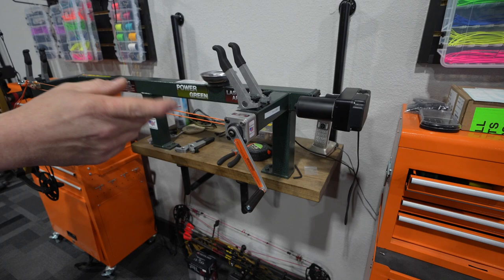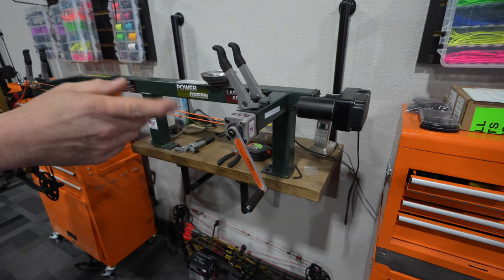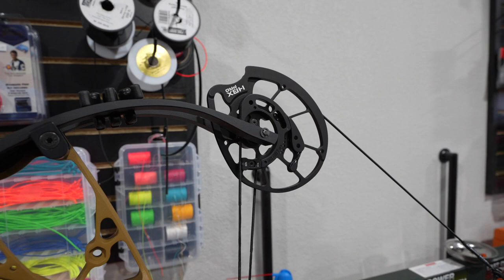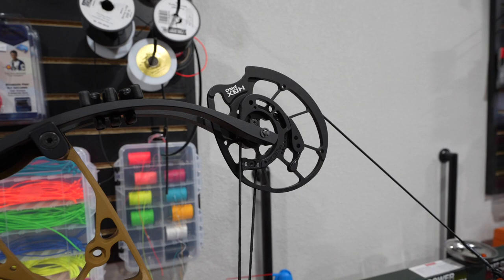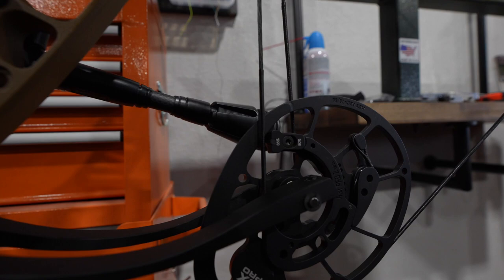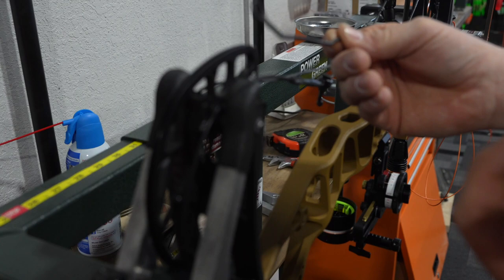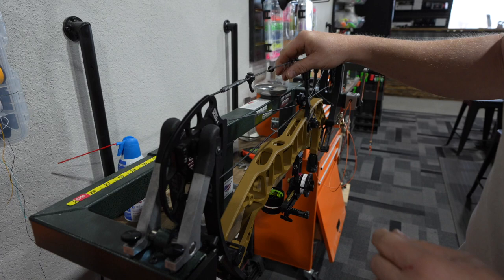We're going to make sure this bow is in time for John — make sure both cams are hitting at the same time. We have a Last Chance Archery Easy Green Press and a Last Chance Drawboard here. We'll crank it back and see where we're at; it's set at 28 inches on the modules for John. This is a super important step in tuning. It looks like the top stop is just a little ahead of the bottom, so we're going to advance the bottom cam by putting a full twist in the top cable and see where we're at. We'll hook it back up to the cable post, put the string back on, and check it on the drawboard again.